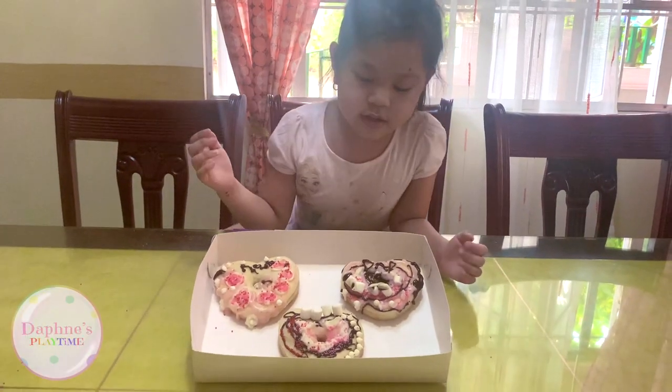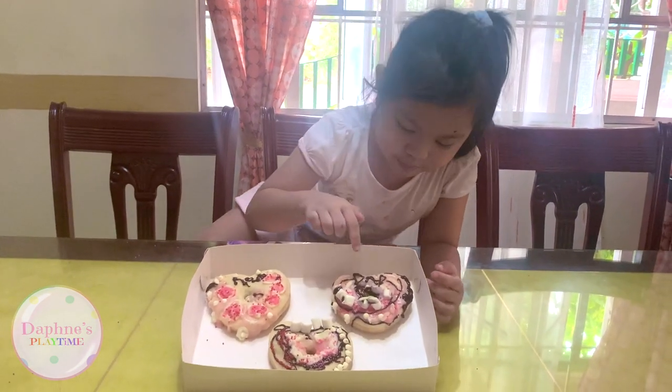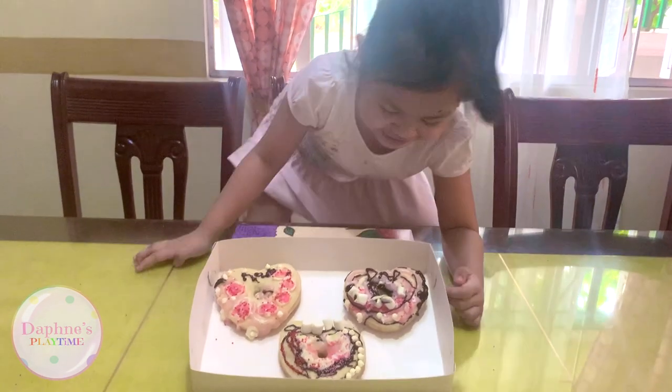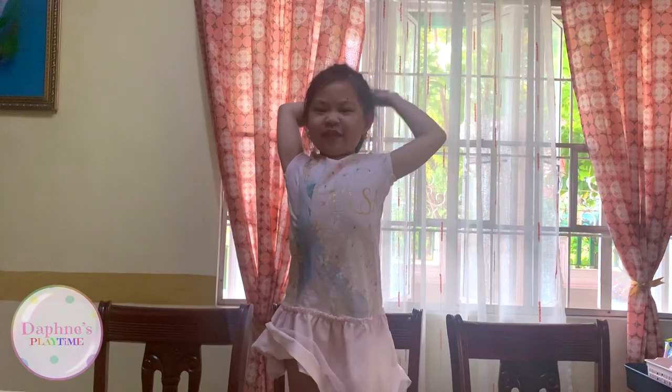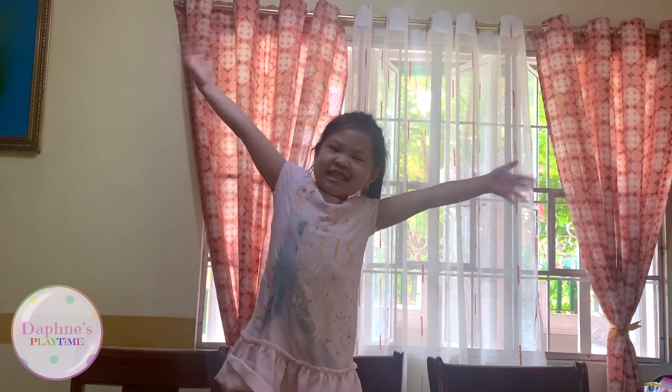This is the finished product. This is for my mom, and this is for my dad — which has tons of marshmallows. Happy Mommy and Daddy, Happy Valentine's Day!